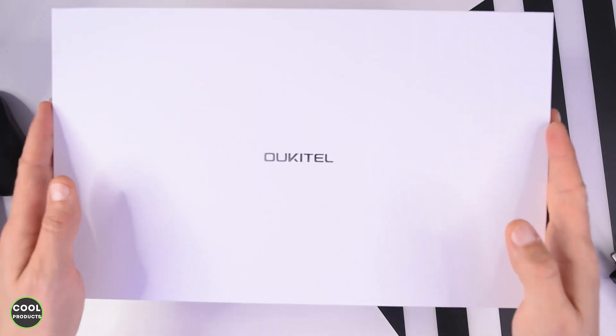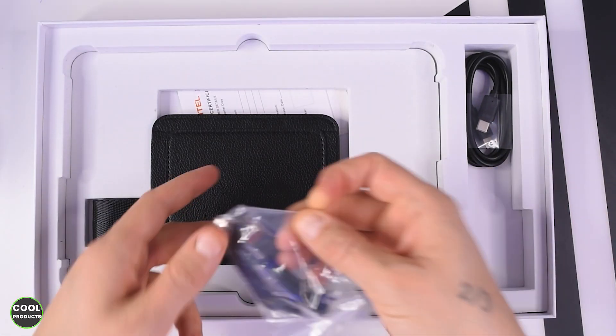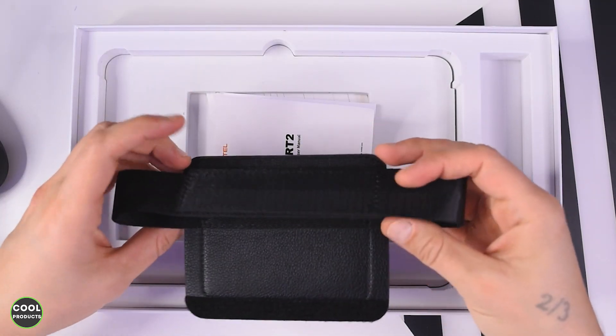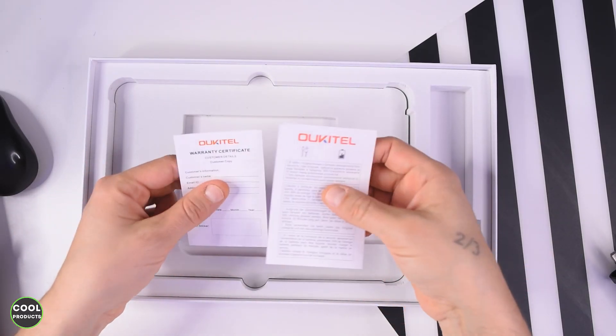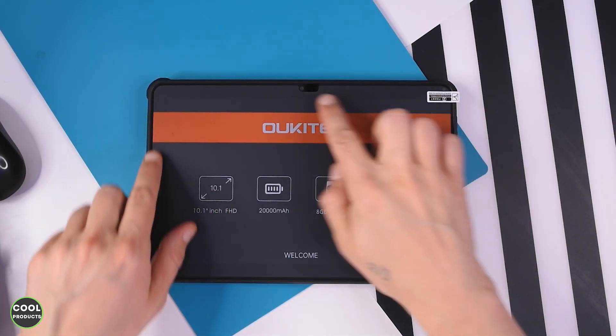Let's get into the video. This is the first overview of the box — it comes with protection at the top, and this is how the tablet looks inside. It comes with two metal brackets and a screwdriver, a charging cable, the strap, a user manual, a warranty card, a SIM card extractor, and also a 33-watt fast charger.